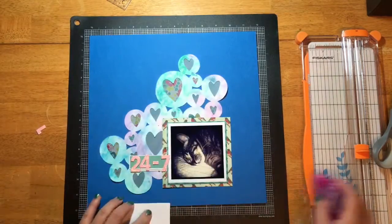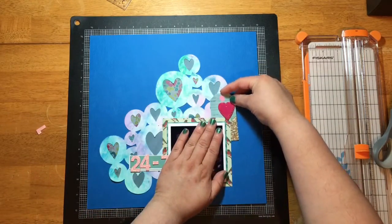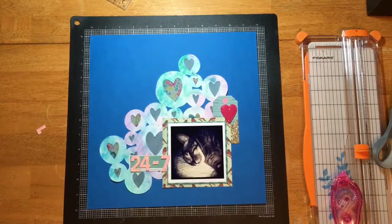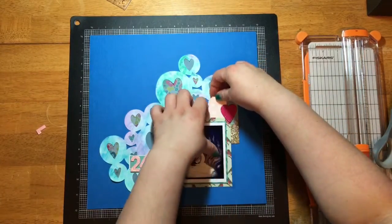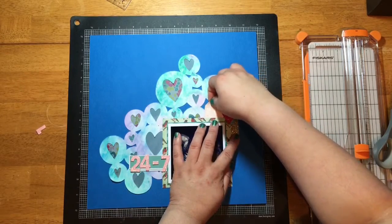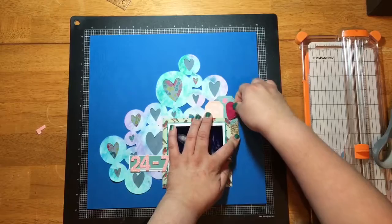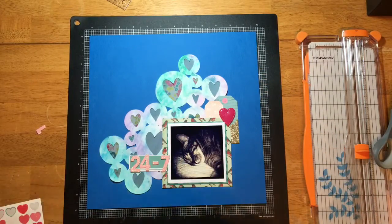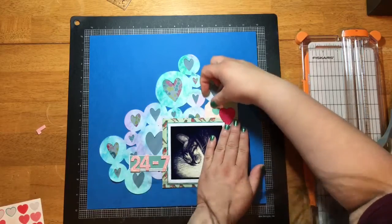I've got these Dear Lizzy puffy vinyl stickers that I've had forever and never used, so I dug them out. I take a pink tag from my stash and layer it there, then position the puffy sticker so it covers all three layers — both tags and the photo mats. Once I do that I feel like it's at a good place.